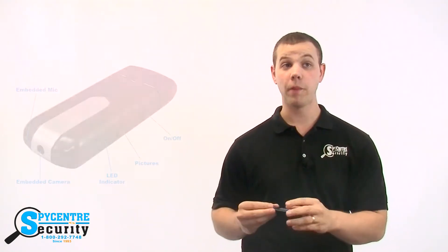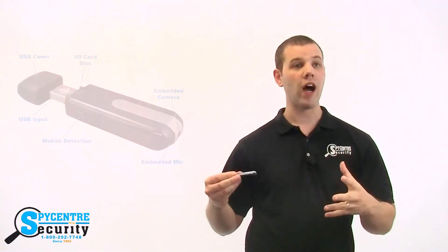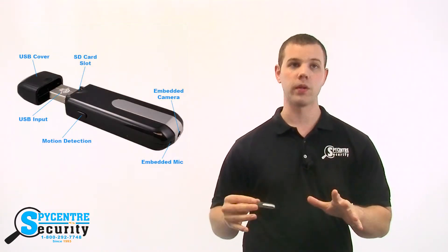To start a recording, you press and hold the button on the side of the device for two seconds. The unit will vibrate and then begin recording. It's really that easy.